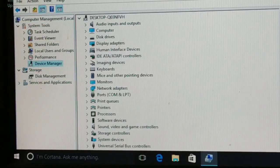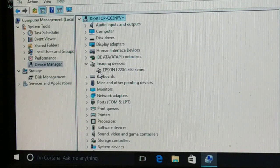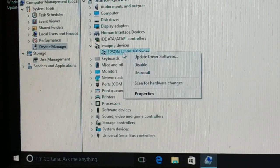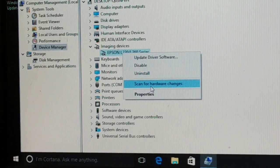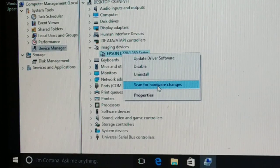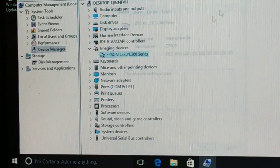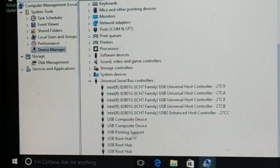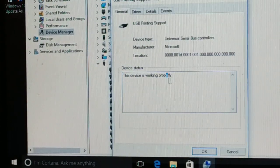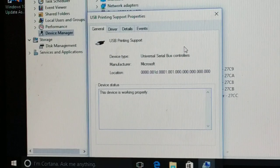Now in Device Manager, you can see there is no error — the yellow warning icon is gone, which means the problem is solved. My printer is now working. You can follow the same steps for your mouse, keyboard, or any USB device giving you the error. Going to Properties, the device is now working properly. USB printing support is also working fine.